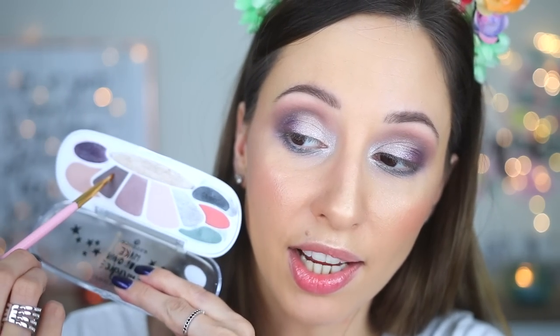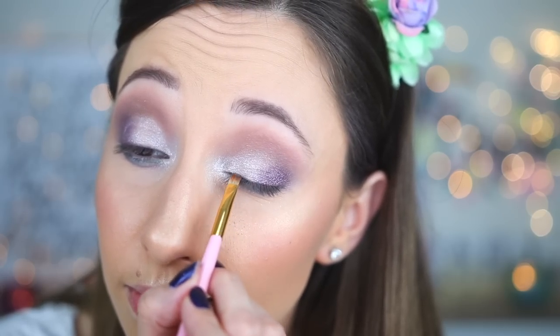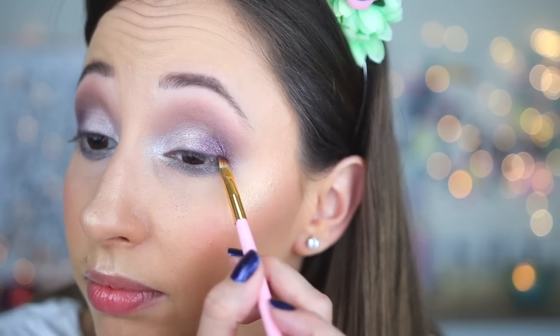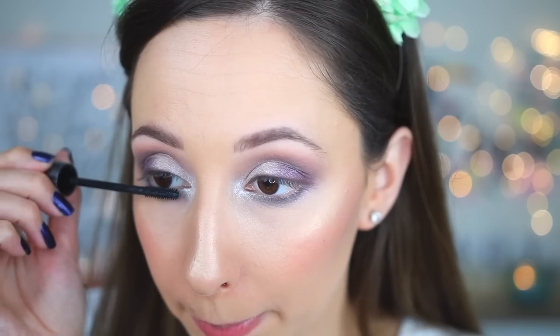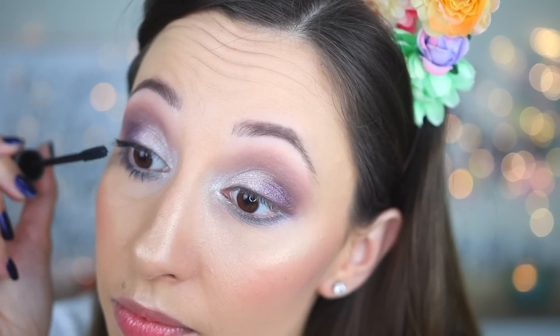With an angle brush by BH Cosmetics — number 10 — I will take the dark brown eyeshadow and apply it very close to my lashes to add a little bit of definition. For mascara I will use this new one by Catrice Cosmetics: the Glam and Doll Boost Lash Growth Volume Mascara. We have some kickback in the pan from all of the eyeshadows.